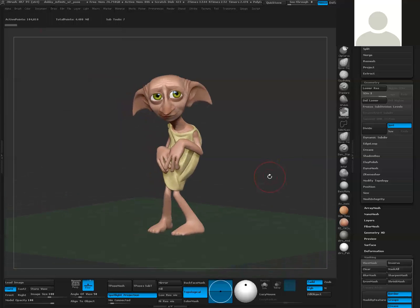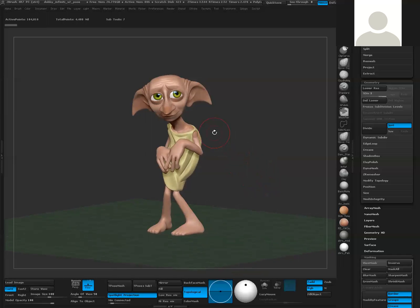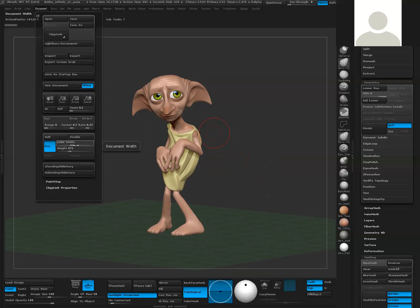The next thing I want to do is store a camera. I want to make sure the camera is stored, but I also want to set the document resolution - this is probably the most important thing. Think of the document resolution as what you're basically going to render as far as an image resolution. So I'm going to go up to Document, and you'll see that currently my document is set to 1262 by 971. Let's say I want a nice standard 2K by 2K render - I'm going to set this to 2048 by 2048.